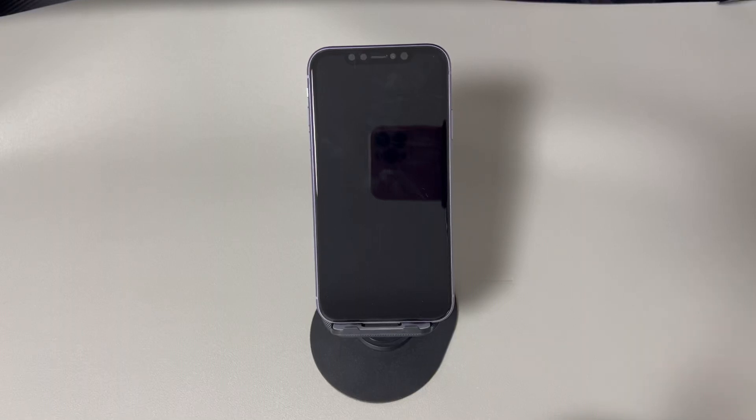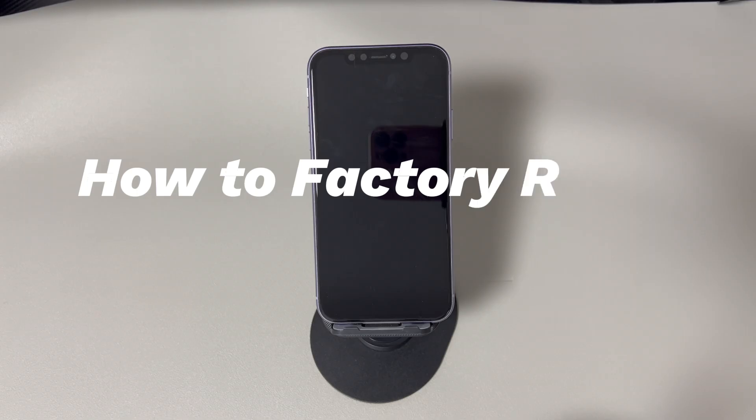Hey guys, welcome to Cora Radar, your one-stop shop for tips and tricks in the digital world. Today we'll talk about how to factory reset iPhone when off.